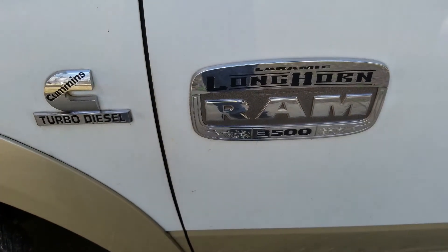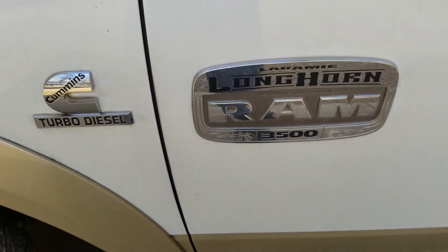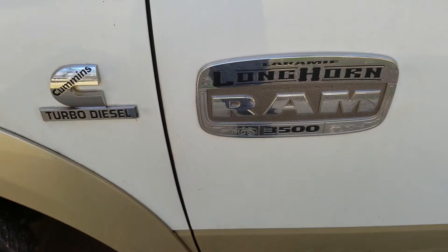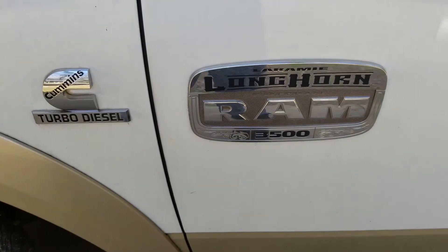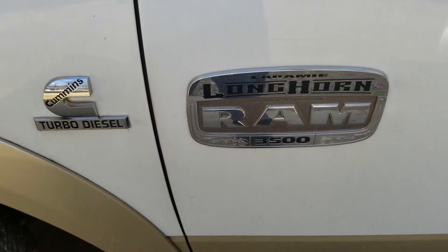Hello and thanks for tuning in. If you're new to the channel, please hit the subscribe button. If you're returning, thanks — it means a lot. Alright, we're back at the Ram 3500 turbo diesel and I wanted to look at some issues with the cooling system and how we're going to address them.